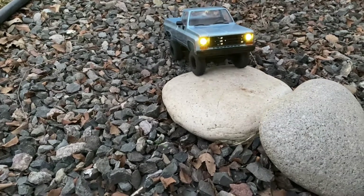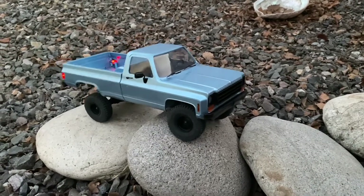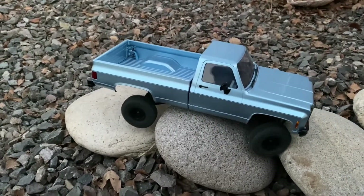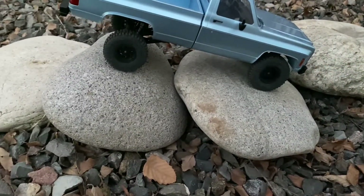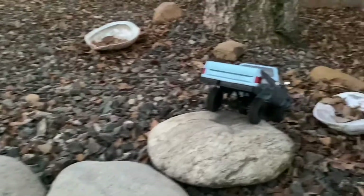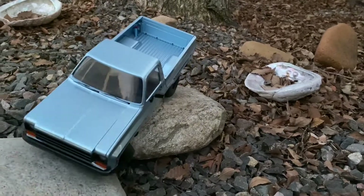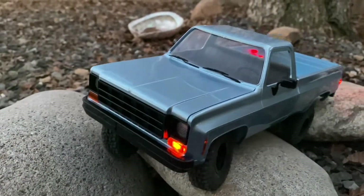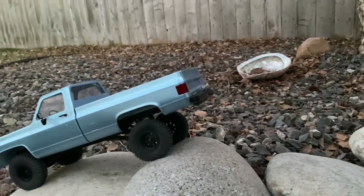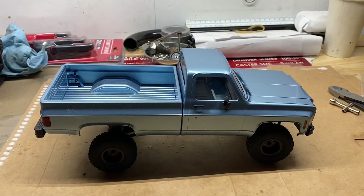Here we are again — here's the part that it really had a hard time on before. It still struggled a bit, but definitely not as bad as it used to. Definitely a little bit less of a struggle.